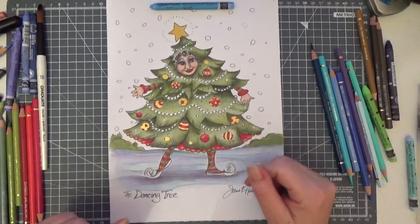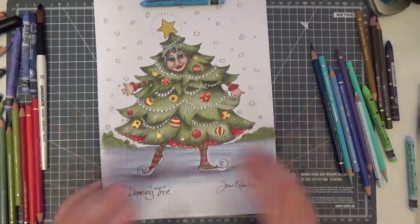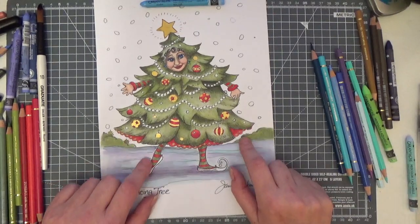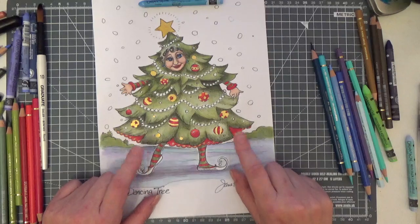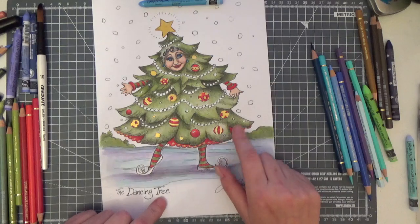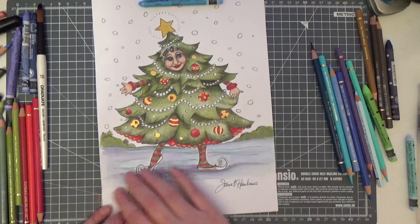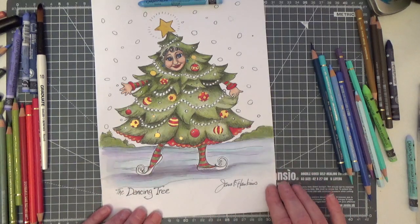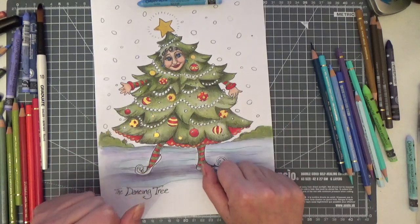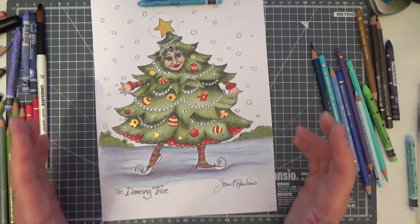Evening everyone and welcome back to my channel. I wanted us to finish this gorgeous picture tonight. Last night I finished asking you what colours I should do the petticoat in and I only had one reply — do it in red. So I went ahead and coloured it in the same colours as we've done the baubles and her lovely stockings, and I'm quite happy with how the snow has dried on the ground, but now I have the dreaded background to do. Although I'm getting more confident, it still terrifies me that I'm going to ruin an image.